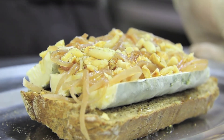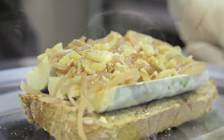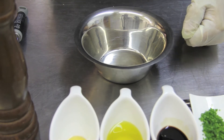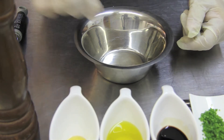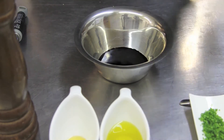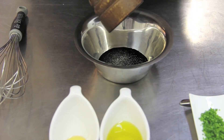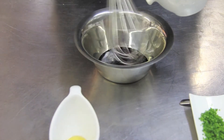So we bake the tartine at 185 degrees for 12 to 15 minutes. Now Benoît, you're offering us a small dressing to accompany our goat cheese toast. A quick seasoning, very easy to make. So: a pinch of salt, balsamic vinegar, pepper from the mill, which I emulsify with olive oil.